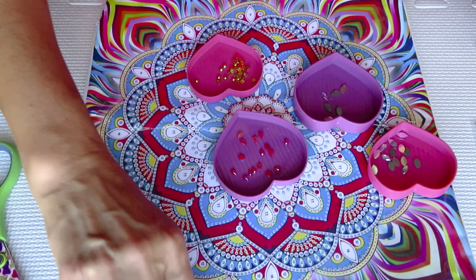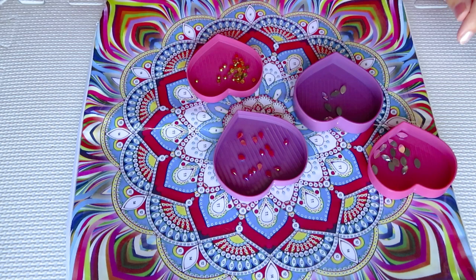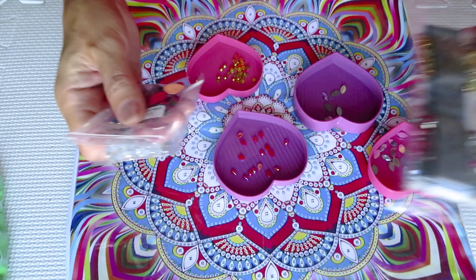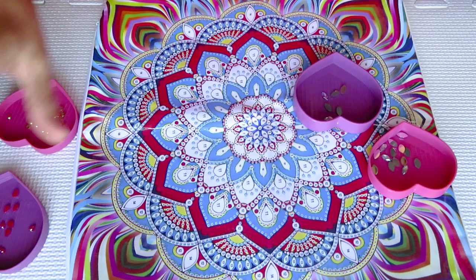I will work with my bendy tool so my hands won't be too much in the canvas view. If you didn't see my unboxing, definitely check it out because there are so many gorgeous diamonds in here and the packaging is beautiful. Thank you so much for your concern and well wishes, Katherine — I will fight this cold.